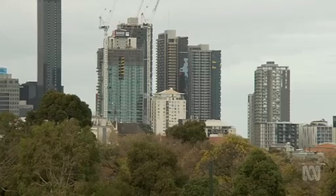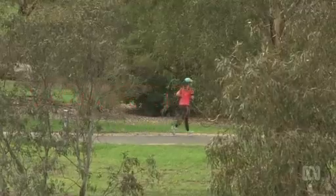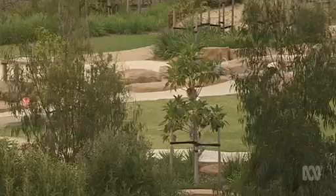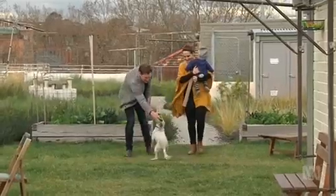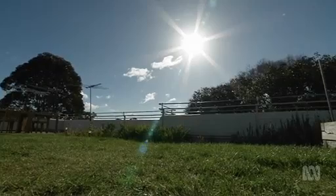Hello and welcome to Gardening Australia. Many people living in inner city apartments head off to the local park for their green fix, but that's not the case for the residents of this block of flats. They've created their very own garden paradise up above the street and they've asked me along to take a look. But before we get stuck in here, let's take a look at what else is on today's show.